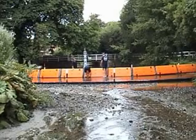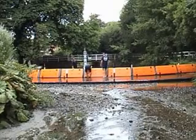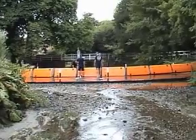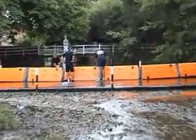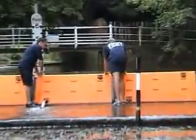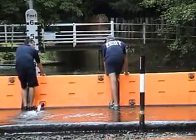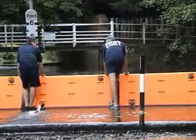We're going to open up a unit now and let the water through. By releasing the bottom valve, the unit gradually clears of water.